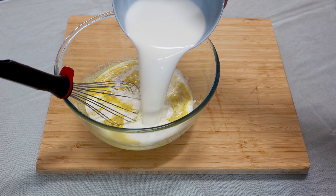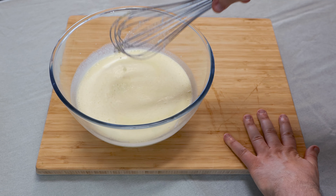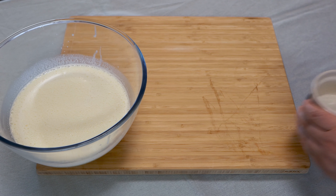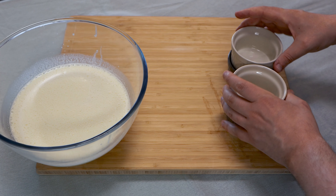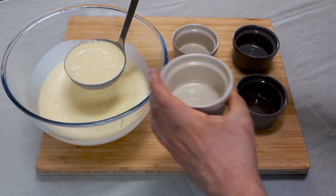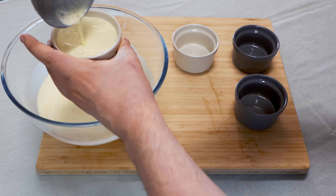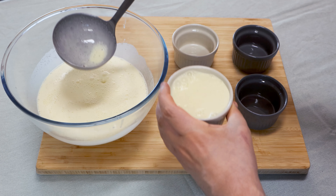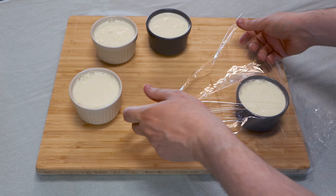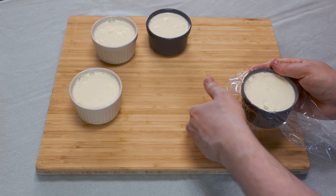Finally, add your milk and all your cream and do a final mix until everything is combined. That's it, the prep is all done. Now it's time to fill up your ramekins with this custard. It gives you four to six portions depending on the size of your ramekins. You can cook them like this if you want and they will have a small crust on top, or you can cover them with heat-resistant plastic wrap to have them creamy on top. Just make sure your plastic wrap can handle the heat.